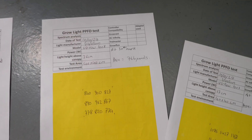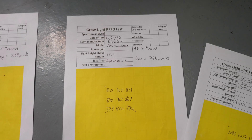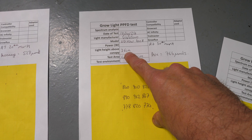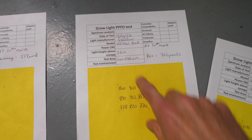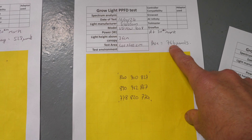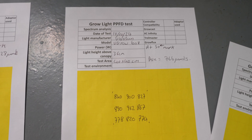Then at 50 centimeters — about 18 inches above the pot, so 36 centimeters from the top, that's about a foot from the top — and that delivers an average of 766 micromoles, so plenty for flowering.